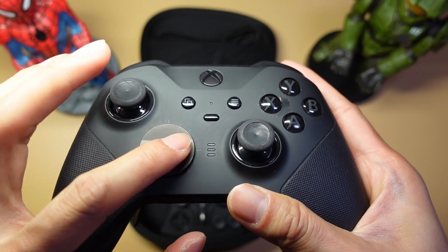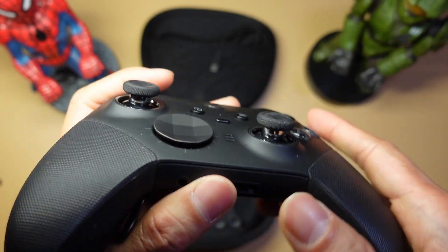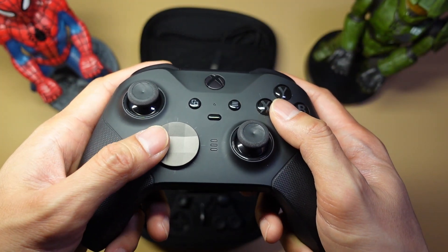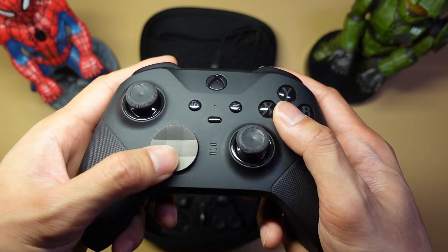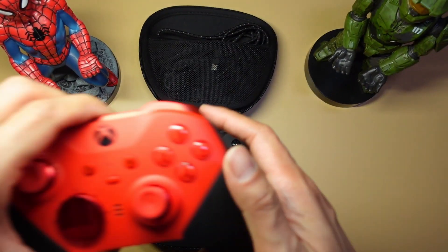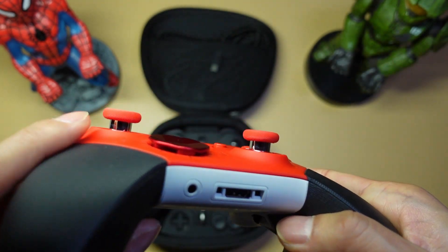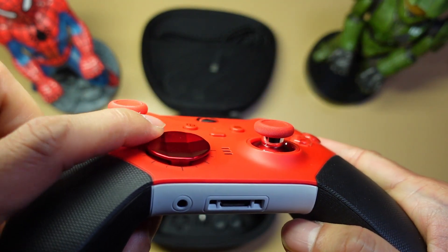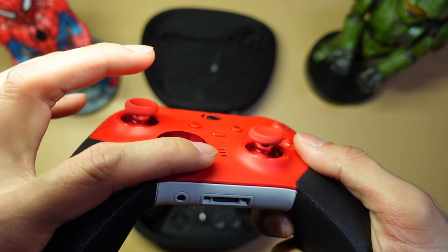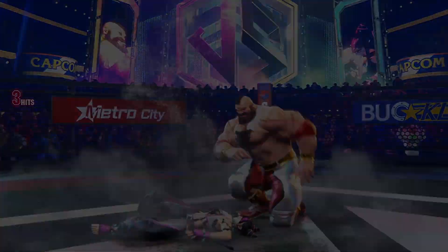I'm not a huge fan of the original disc D-Pad — it's not as accurate for diagonals, and the edges are super sharp, so if you slide your thumb around the edges your thumb is going to get torn up. However, Microsoft released an updated version called the Core, and the edges on that D-Pad are rounded off. This makes it a thousand times more comfortable to use, and quietly it has become my go-to 2D fighter D-Pad.